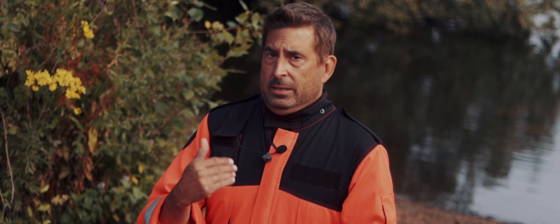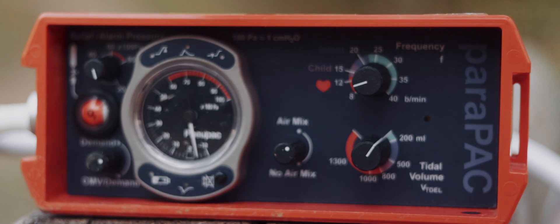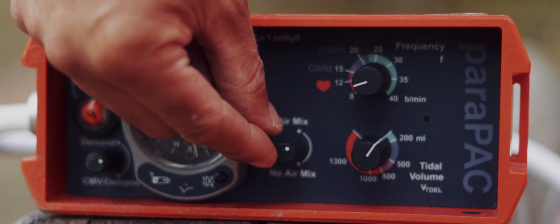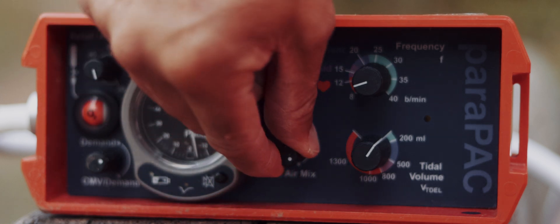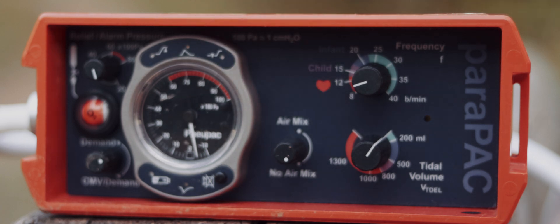Next, the Air Mix switch. When Air Mix is on, the ventilator gives 50% oxygen and 50% room air — useful for COPD and a few other specific cases. When Air Mix is off, it delivers 100% oxygen, which is exactly what you want during cardiac arrest.